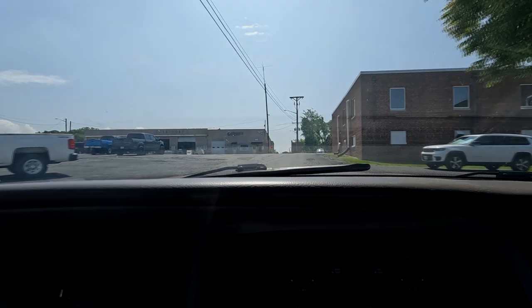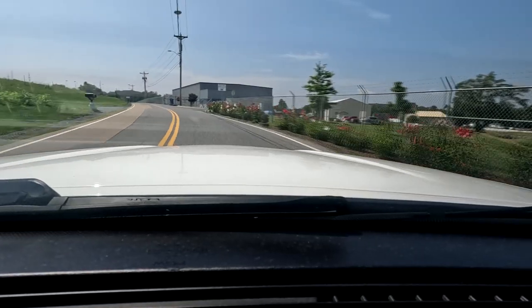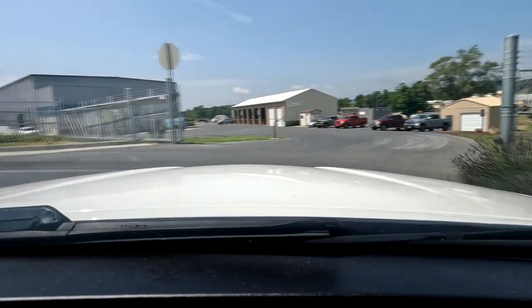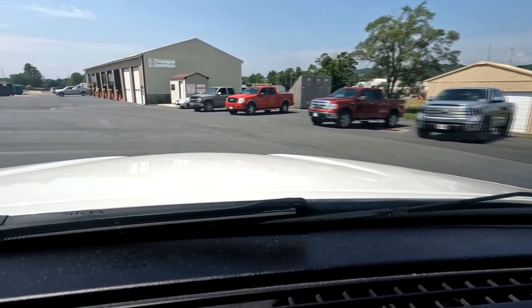We're rolling up there now. We made it through at the recycler where they pay you money for scrap metal — and we broke records! I finally crushed a goal I had set. We'll talk about that after we get done here, but we're pulling into the recycling center now to get rid of the stuff we can't sell, which is just my household glass and some cardboard.